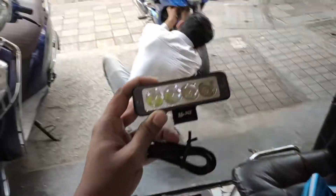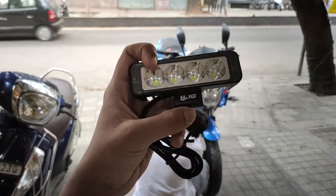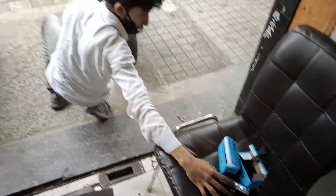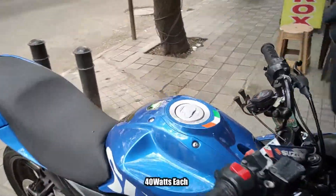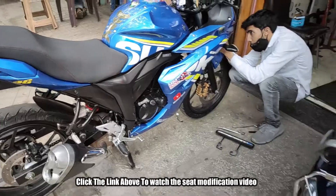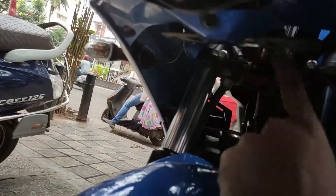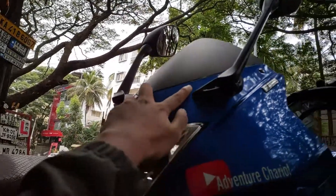This is the fog light from HJG — here is the name. It's 40 watts. I just wanted to get it modified for long rides. The seat modification is done and I am extremely satisfied with it. I have removed the number plate, so the fog lamps will be fitted here using clamps and the number plate holder will go here.